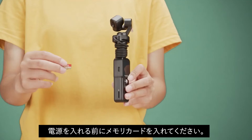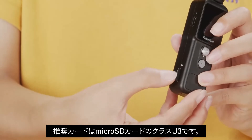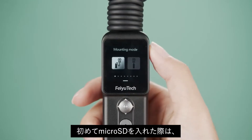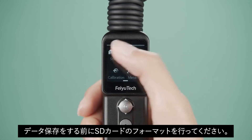Please insert the memory card correctly before powering on. It is recommended to use a micro SD card with a transmission speed of U3. When installing a micro SD card for the first time, it is recommended to format it before storing data on the camera.